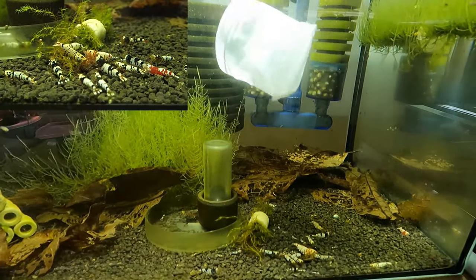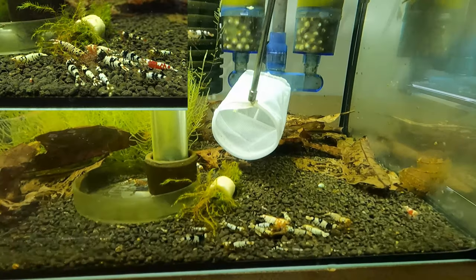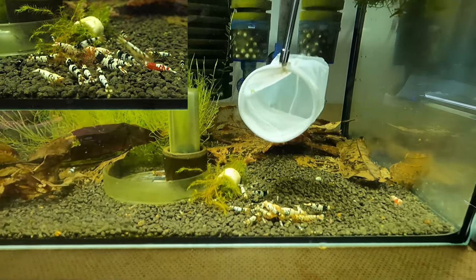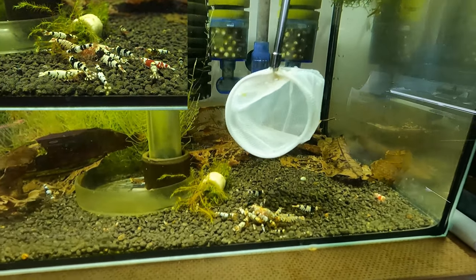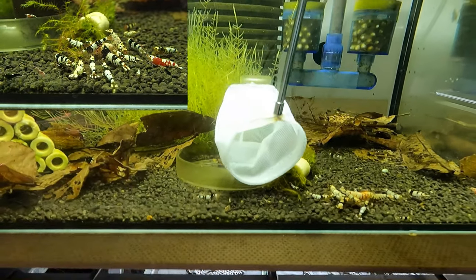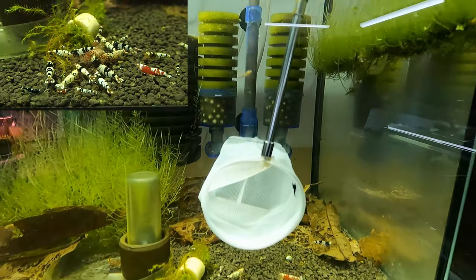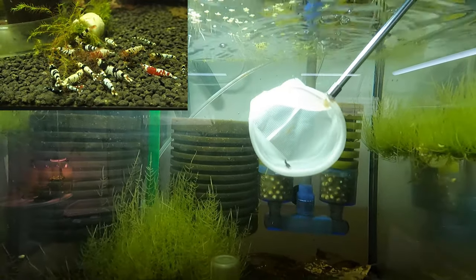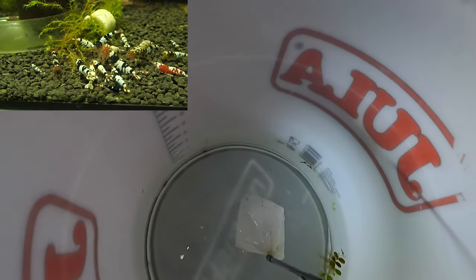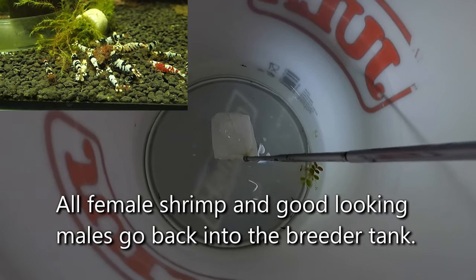There's a lovely little ruby red there — a little panda ruby red, a red king kong underneath the net, very very small. That's what I find very fascinating about breeding like this: you get an awful lot of different shrimp coming out of the same ones. This little one here is a little king kong. That's what I love about it — when you get all these crosses, you get all these different variations, so you don't have to start out with a lot of shrimp to breed a lot of shrimp.